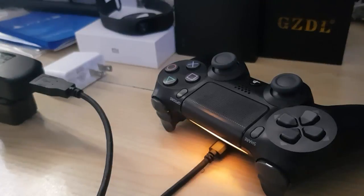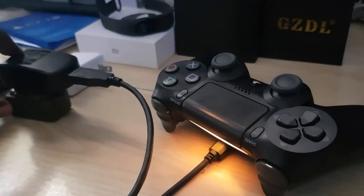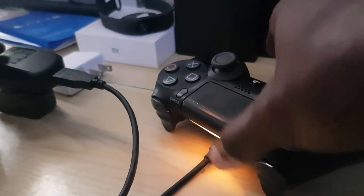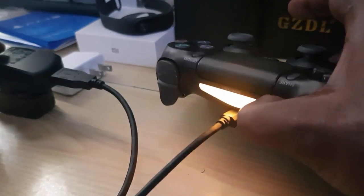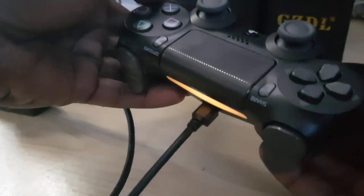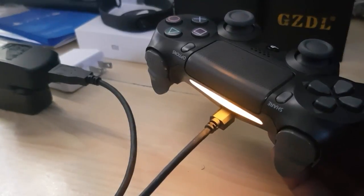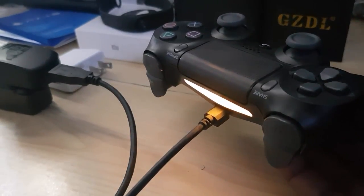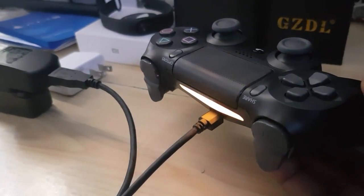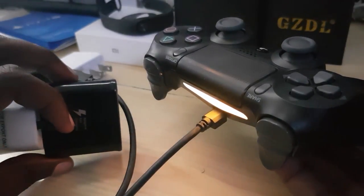As you can see, I've plugged in the adapter — this is the one that charges slowly but safely. The DualShock 4 is lit up and charging quite nicely. I'll need to leave it on overnight or at least four to five hours to charge. It's quite safe — it's not eating up the battery the way the fast charger would. Avoid those fast chargers.